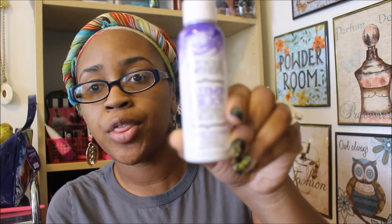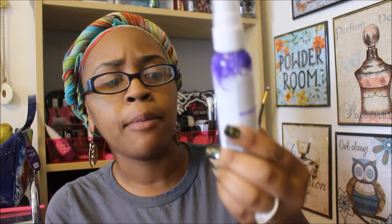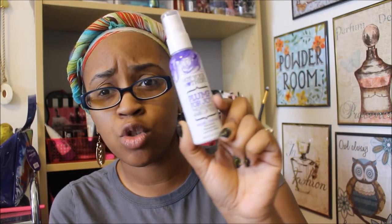So I tried out the Not Your Mother's Plump for Joy Thickening Hair Lifter. I believe this ranges from $7.99 to $12. I believe this two fluid ounce one here is $7.99 and the next size up I think was $12. It's for fine, thin hair — volumizing, strengthens, and a luxurious shine.